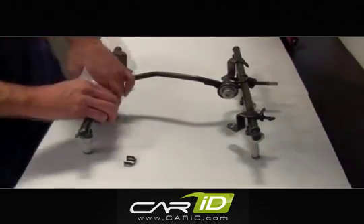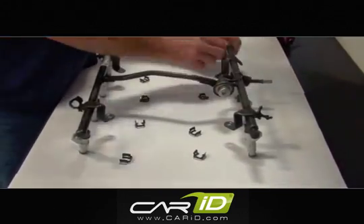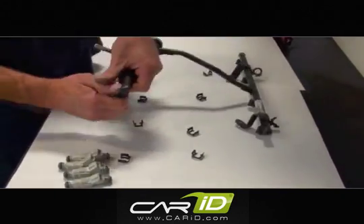On a workbench, remove the fuel injector retaining clips from the stock rails and extract the injectors. Be careful not to drop or damage the injectors — they are sensitive components.